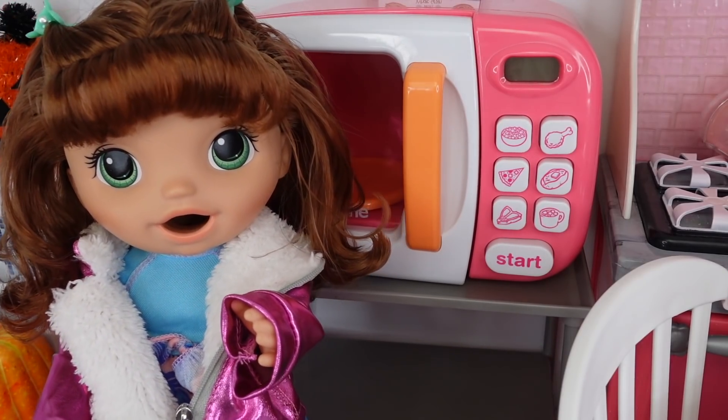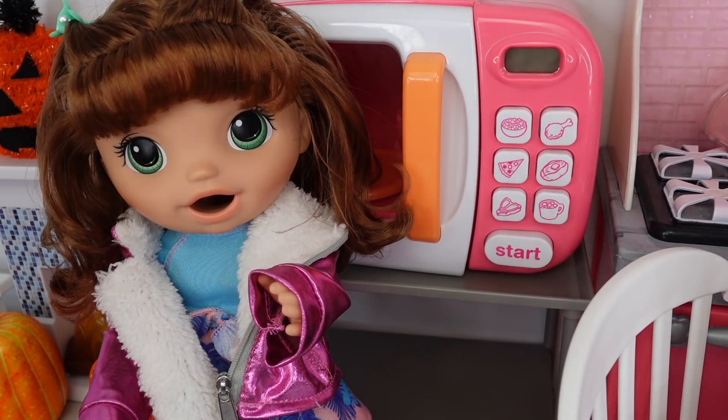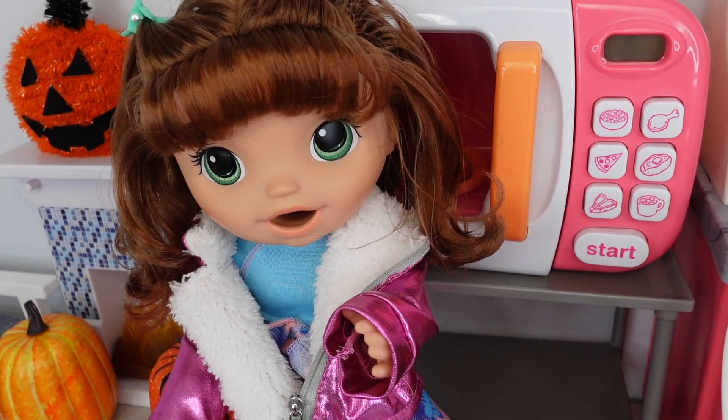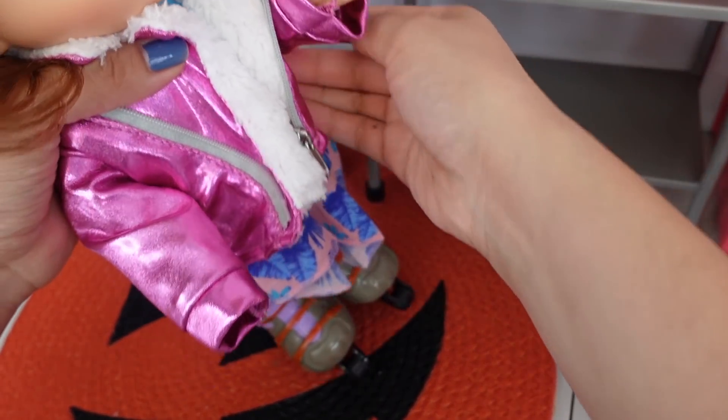Hi everyone, welcome back to the Gummy Channel! This is Fab. Today I am here with my Baby Alive doll — this is Summer. So let's begin with her nighttime routine. Summer and I just got back from the skating rink. Summer loves skating and she has on her skates.